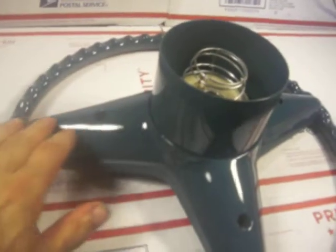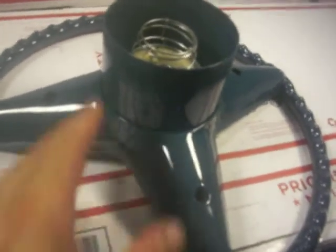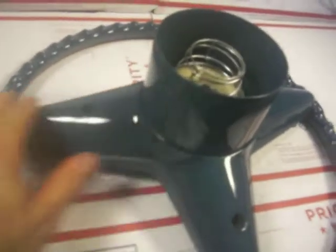I'll go ahead and turn over the unit so you can see how the backing cover was also reconstructed — it had totally deteriorated from sun — as well as the collar. Both were painted in the same gloss as the steering wheel ring.